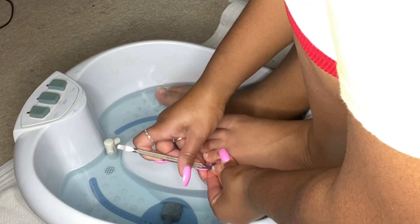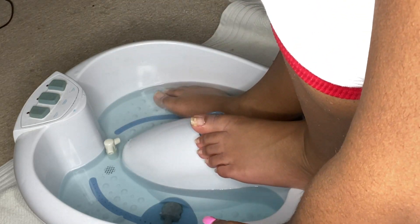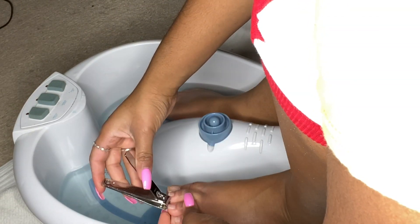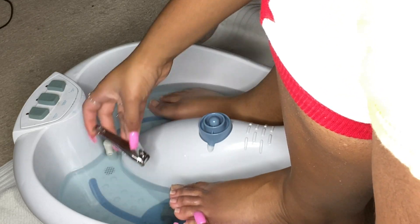A lot of this stuff is super affordable. Instead of using a fancy tub like I have, you can literally get a bucket from Dollar Tree to soak your feet in. All these utensils I'm using — except for the big solid silver one I'm pushing my cuticles back with — you can get everything from Dollar Tree.